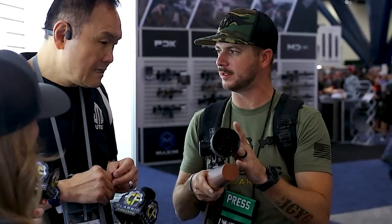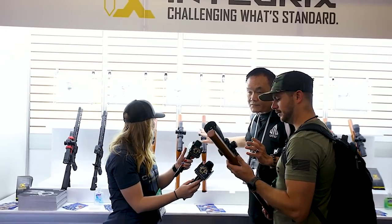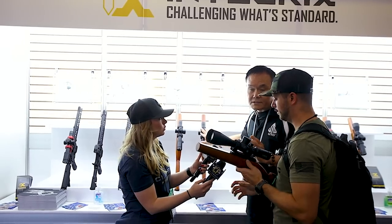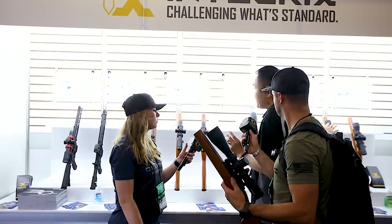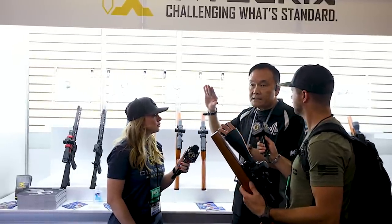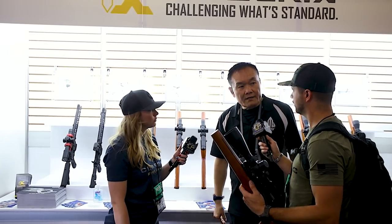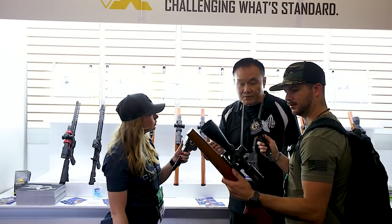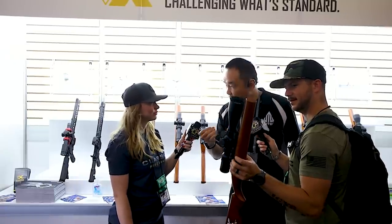Are you able to speak to the MSRP on this? The whole range of Integrax scopes: the low-power variable starts at $1,500 with tremendous features and optical performance. The mid-range is the $1,800 to $2,000 range. And the long-range is $2,500. That's MSRP — through promotions, customers will have the benefit of further discounts.